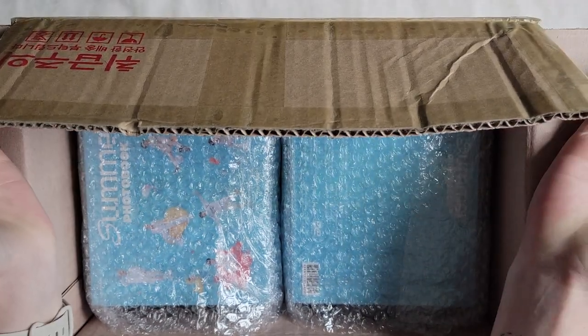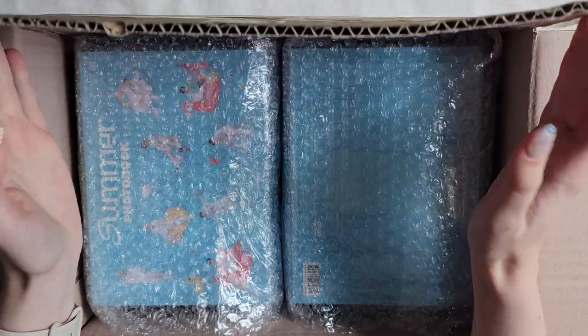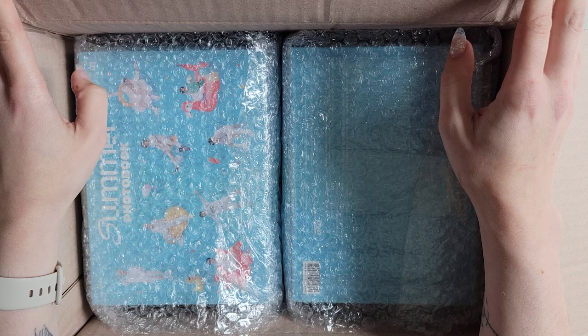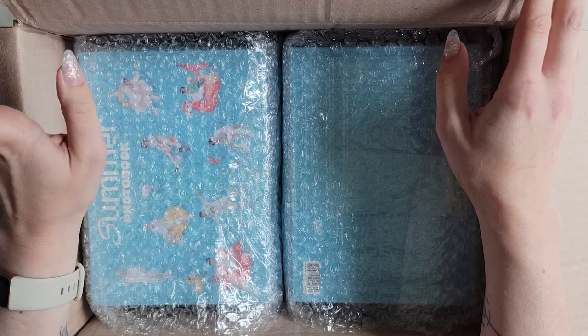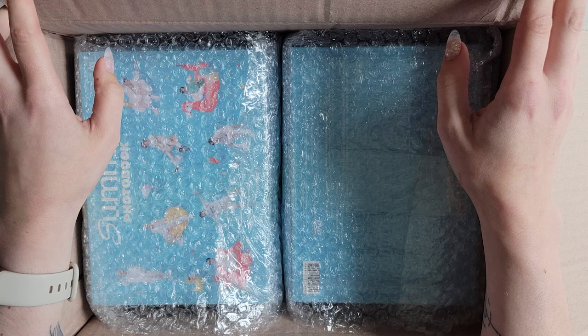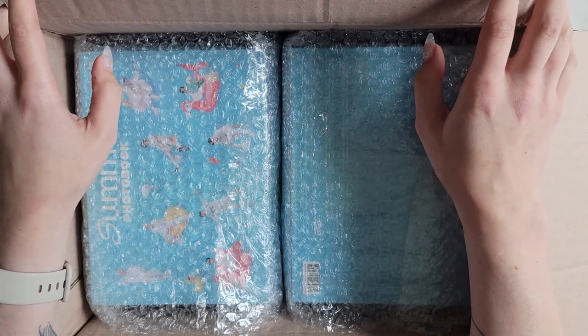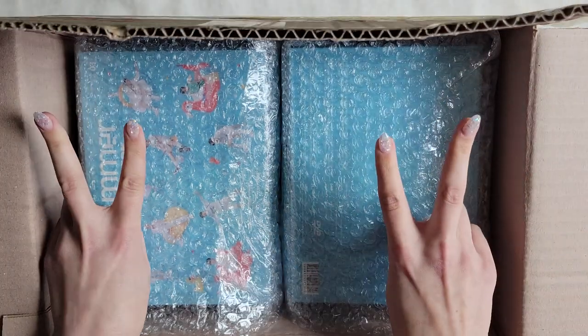Hello and welcome to another very last minute unboxing. This is my group order for the ATEEZ 2023 summer photo book and I asked on my community tab if you guys wanted to see an unboxing and 16 of you said yes. So this is for those 16 people. Let's get into it.